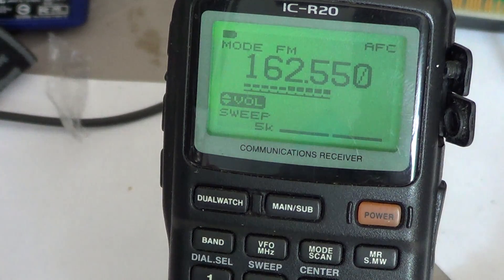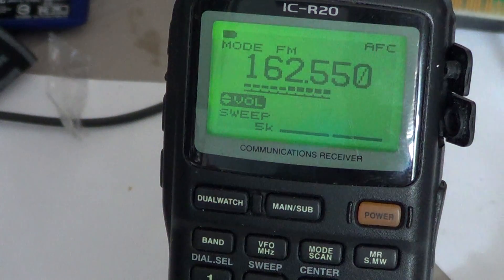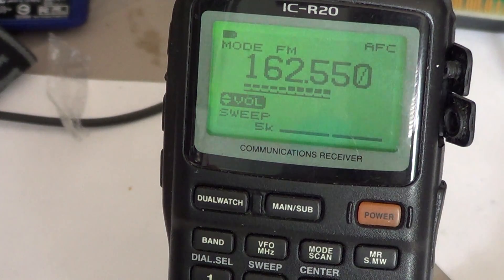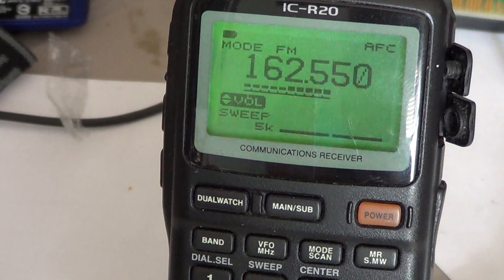This is the basic operations of the ICOM ICR20. There will be lots of videos on the channel showing how to use more extended features — this radio has a lot of features. Look for many videos explaining all the different little functions available. I'm going to be more extensive this time, taking each function one by one and doing a separate video on one specific function instead of covering too many functions in the same video.